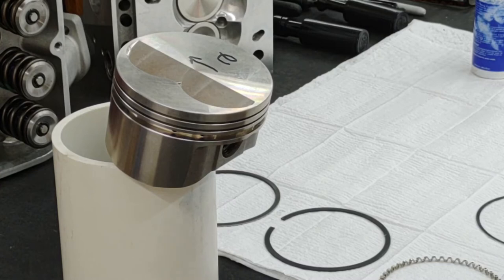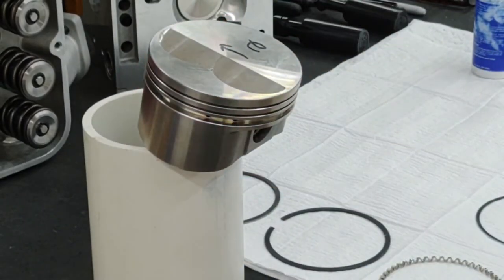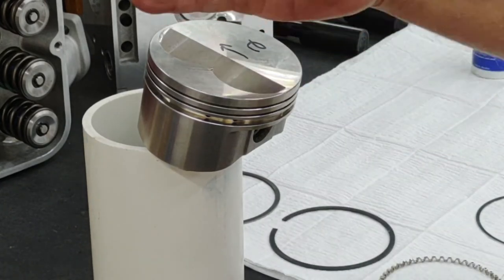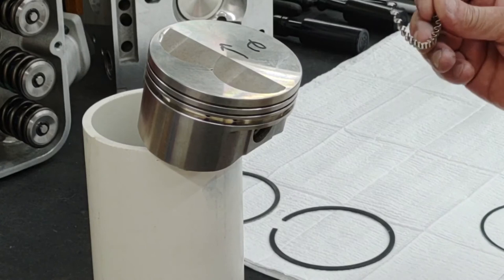We're doing the number two piston with the arrow pointing to the front of the engine. JD Pistons was pretty specific on where they wanted the gaps on all the piston rings to be located — basically clocked in different positions. I'll share that graphic with you, but essentially they want all the gaps staggered and call out a pretty specific spot for every gap on every ring. We're going to start off with the oil control ring.